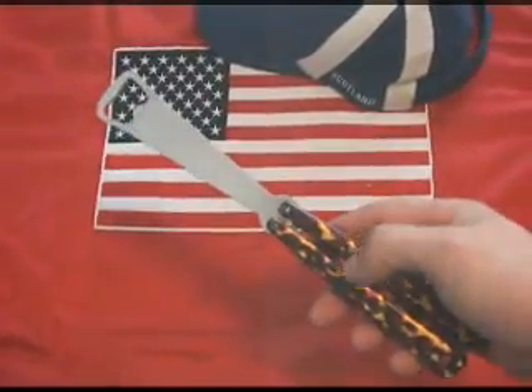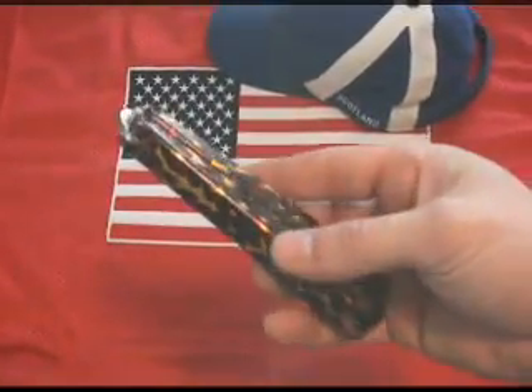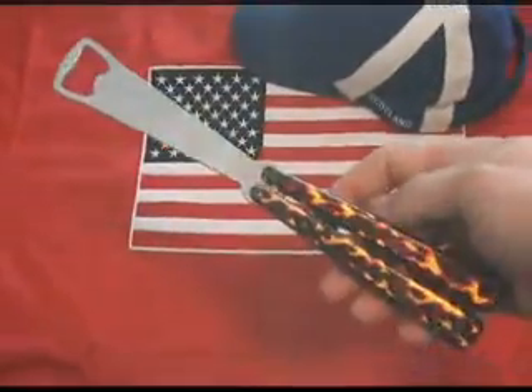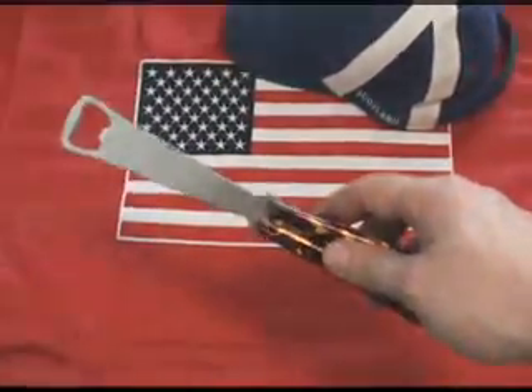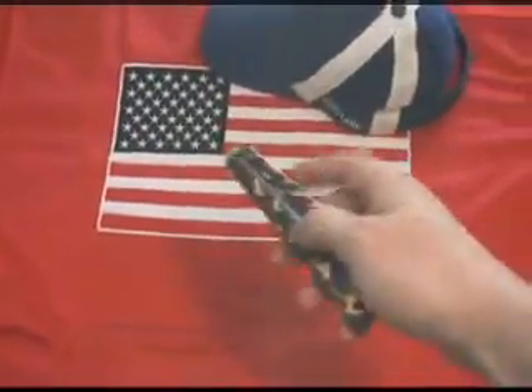Bruce Lee would have been proud to open a bottle with one of these. Crafted from stainless steel and aluminum, the Balisong Bottle Blade is fashioned after its more ominous brother, the Balisong Knife. It's suitable for performing all the same tricks that the knife can, but minus all the stitches to the fingers.